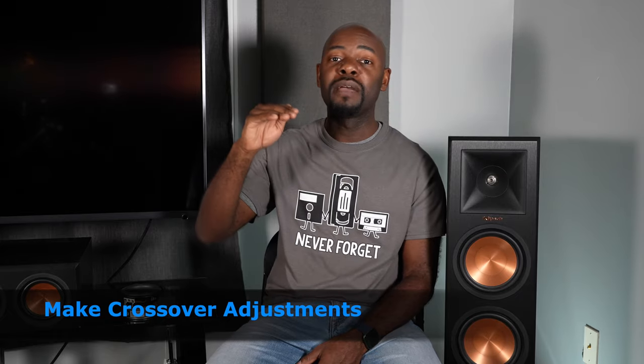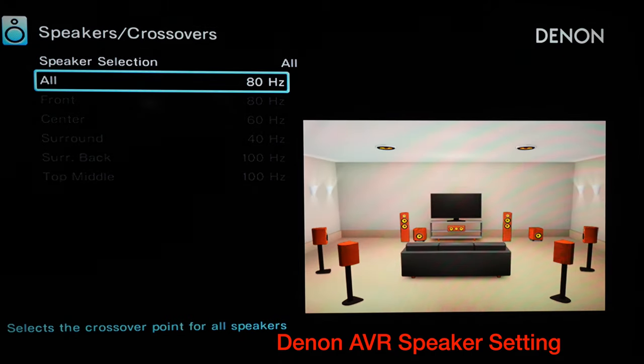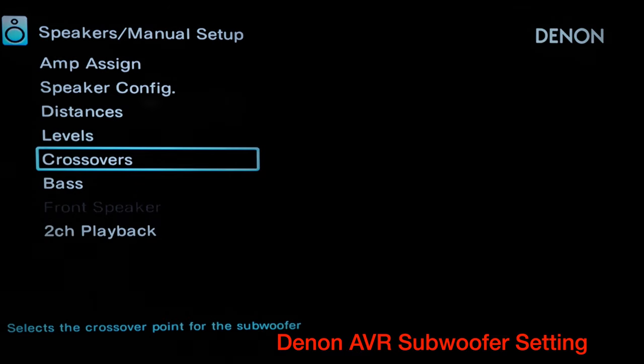Next, I adjust the crossover setting in the AV receiver. If I'm breaking in speakers, I lower the crossover to around 60 or 40 hertz to send even more bass signals to the speakers. If I'm breaking in a subwoofer, I raise the crossover to 120, 160, or even 200 hertz to send more frequencies to that bass woofer. All I'm looking for is excursion of the drivers so they can flex and stretch out. Once break-in is done, I reset the crossover back to around 80 hertz where I normally want it.